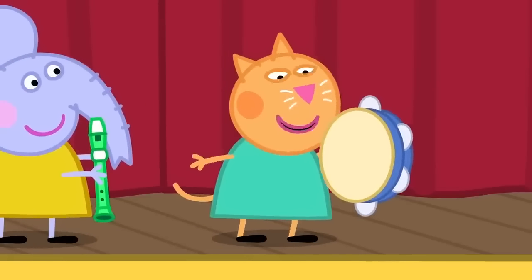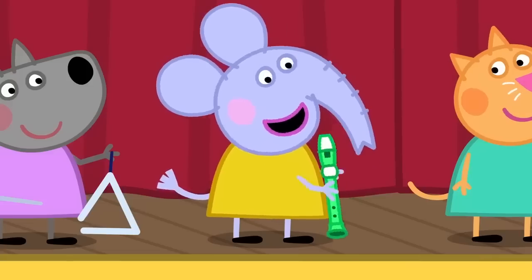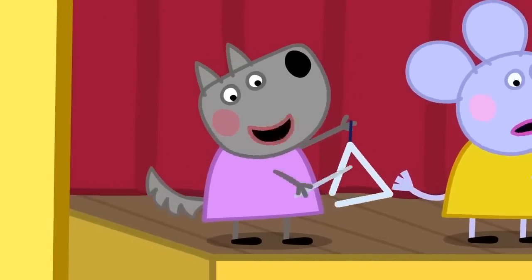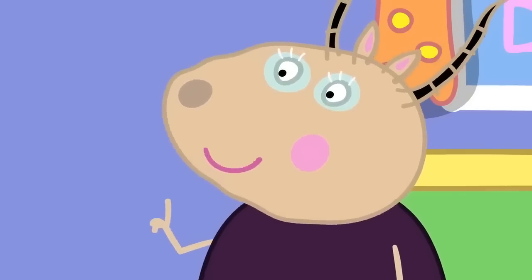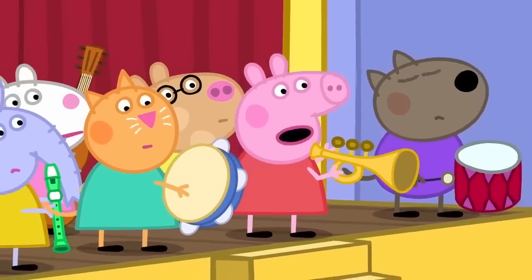I'm going to play the tambourine. I'm going to play the recorder. I'm going to play the triangle. We are not playing those musical instruments today. What? We will make our own musical instruments. But we can't make musical instruments. We're children.